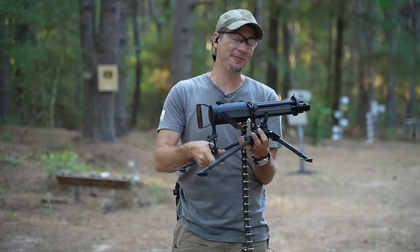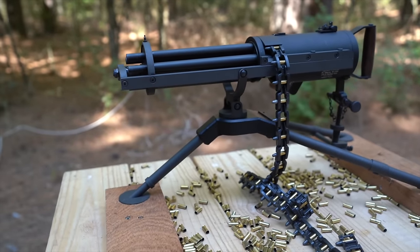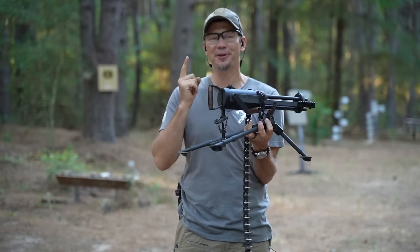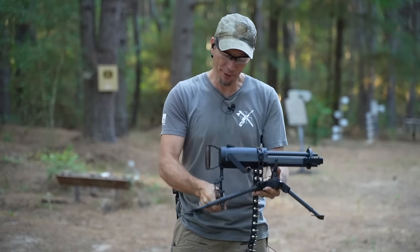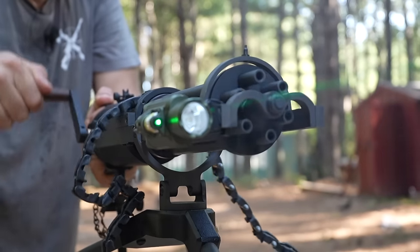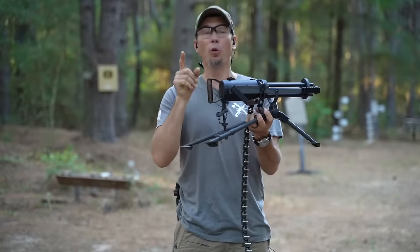Alright guys, we finally have it — this is the Tippmann Ordinance .22 caliber Gatling gun. They've made nine millimeter versions, but I was really holding out because I figured this would be great for the kids at marksman camp. And I'm not disappointed, because it is a belt-fed system and these belts are individual links, so we can make them as long as we want. As we promised with our little teaser at Shot Show...